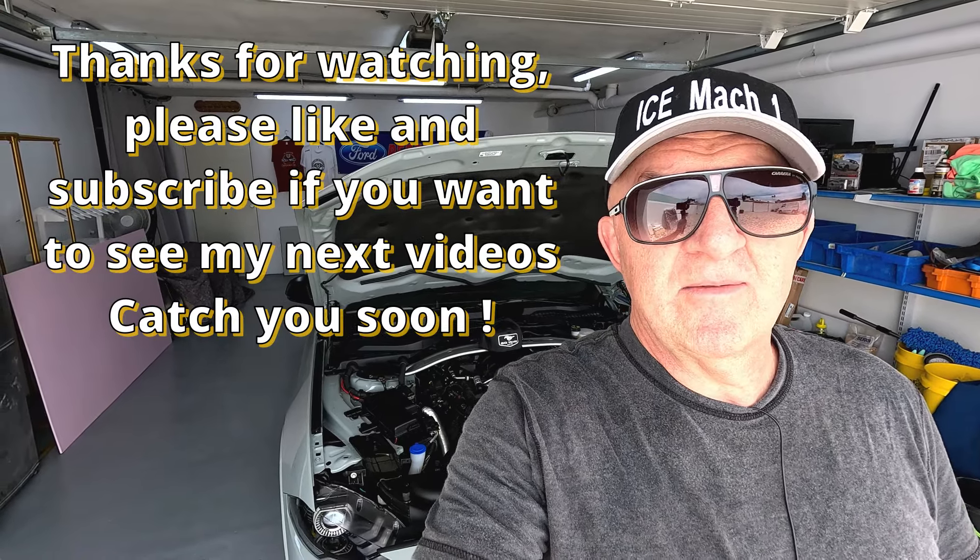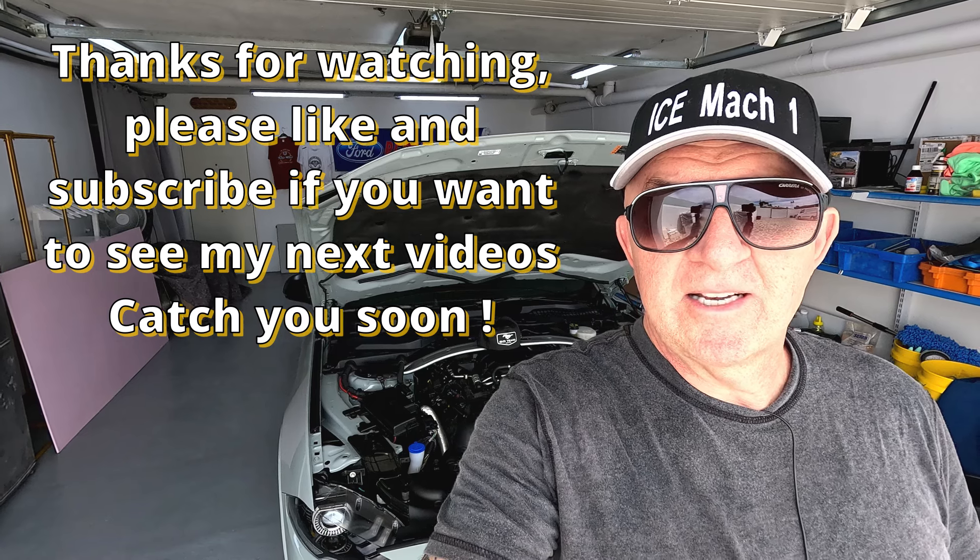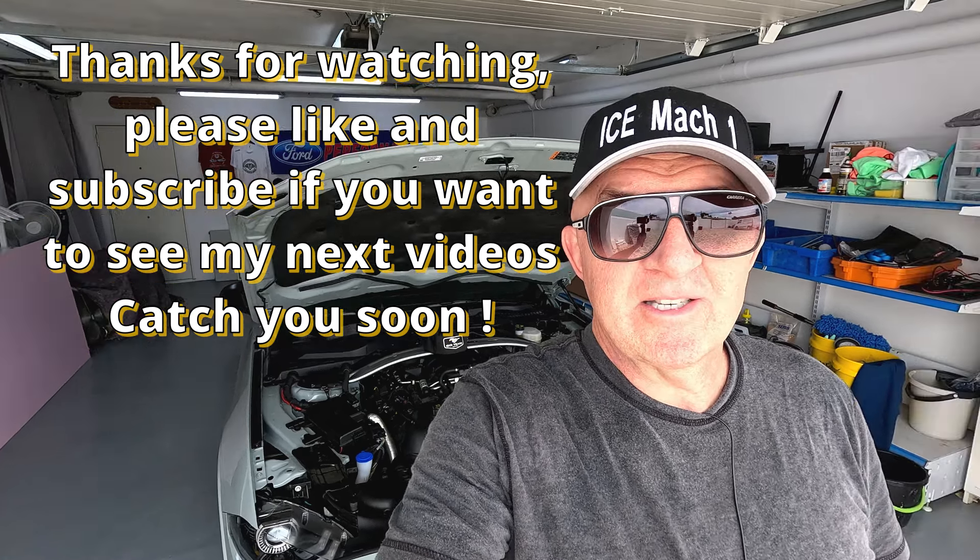That brings me to the end of this video. It's nice for me to know people are watching and it's worthwhile doing this. I've gone over 200 subscribers now which is fantastic. I think this is the only actual Handling Pack version of the Mustang I've ever seen in Spain. I know there are probably a few in England and maybe other countries, but in Spain I've never seen another one - not with all the parts I've added. Thanks again everyone, I really appreciate the views and the comments. Until the next time, thanks a lot.